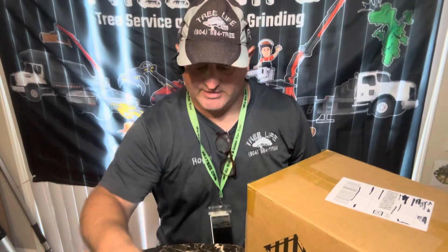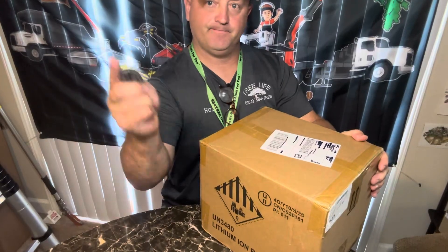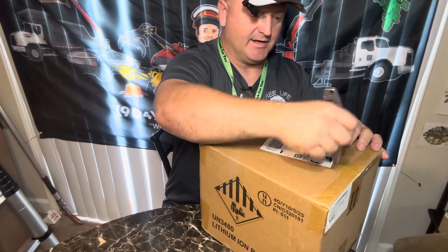All right, I just got this package yesterday and finally have a chance to open it. Let's see what we got here.